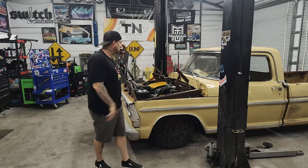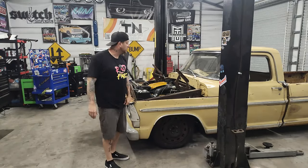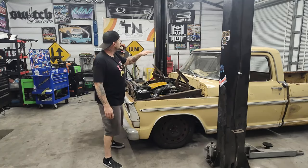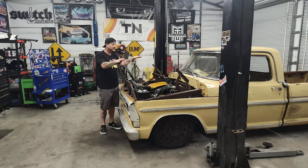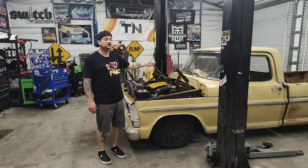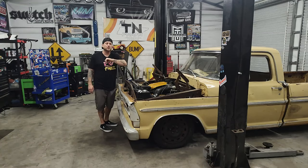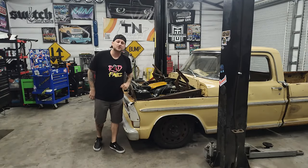Alrighty guys, welcome back to the channel. In this video, we're going to be hopefully finishing Chucky's truck up. We've got to get the fuel tank installed, install the gauges, get everything finished up in the dash, get the carpet back in, and the seat back in. We've got a few little things to finish this thing up, and we're probably also going to have to take a trip down to Chattanooga to get that drive shaft fixed up in the front. We may attempt to do that ourselves — I've done it on a couple of them. We got several little things to finish up, but we're getting very close.